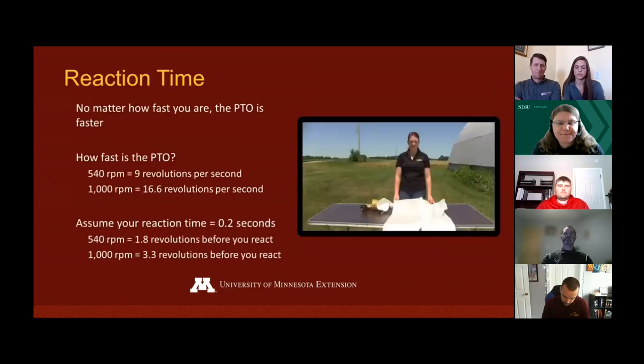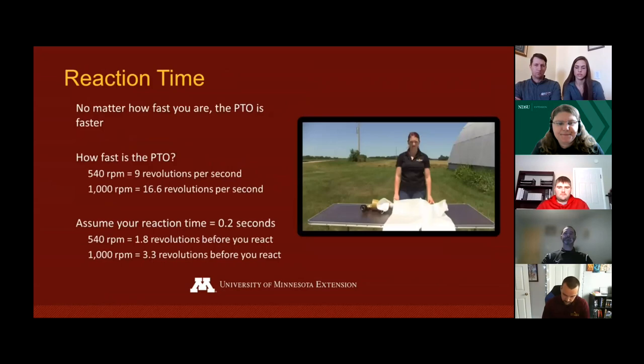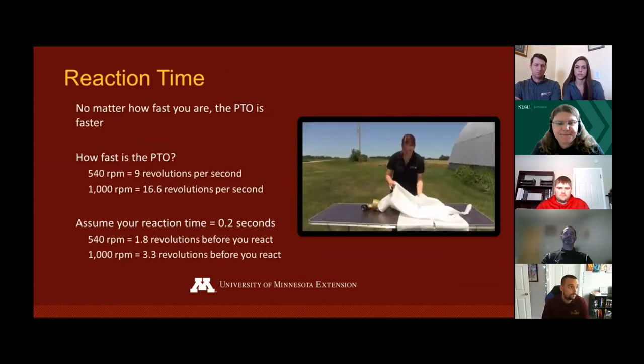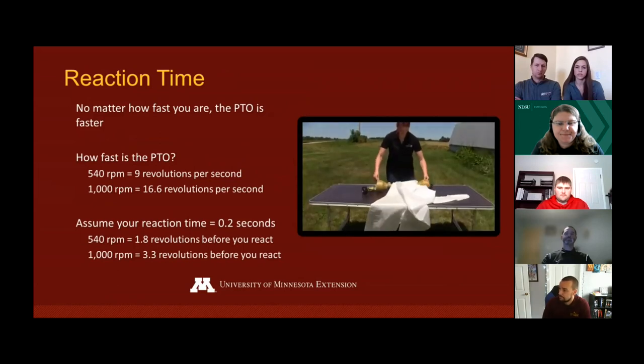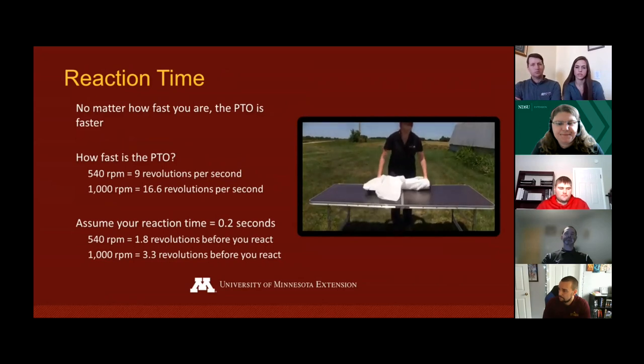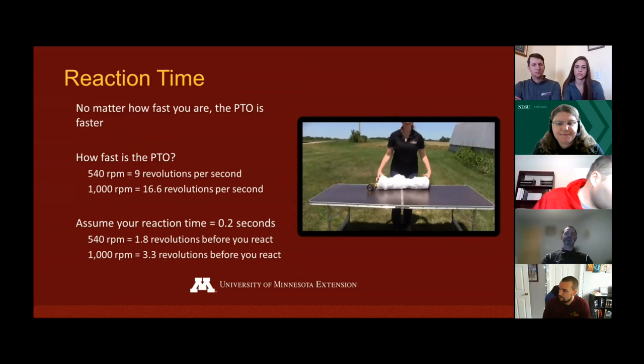No matter how fast you are, the PTO is faster. Remember, a PTO goes at two speeds: 540 revolutions per minute — about 9 per second — or 1,000 revolutions per minute — about 16.6 per second. As you can see here, I have rotated the shaft nine times, and in that nine times I have completely wrapped up the material. Let's take a look at it in action.